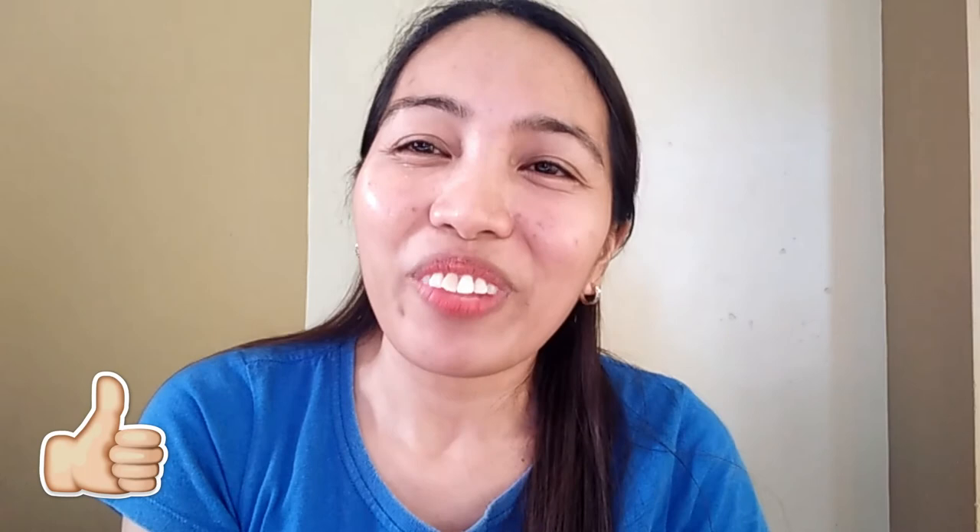Disclaimer: we all have different skin types — some are acne prone, oily, combination, or dry — so we don't know if this will work the same for everyone, but hopefully it will work for you too. That's it guys! I hope this video helped. I'll update you soon on what happens with my face because I really want to share the full effect of this product. Hope you enjoyed watching this video! Please give it a thumbs up, subscribe to my channel, stay connected, and thanks for watching — see you in my next one, bye!